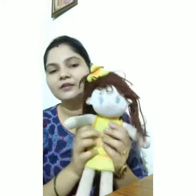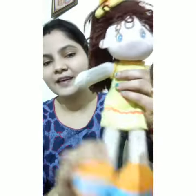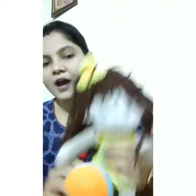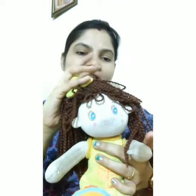First of all, let me show where is your hands. Dolly, show your hands. This is hands. And where is your legs? This is leg. And where are your eyes? Eyes. And this is head.